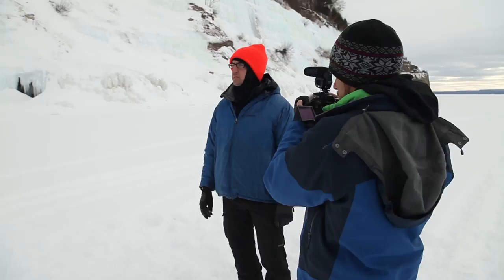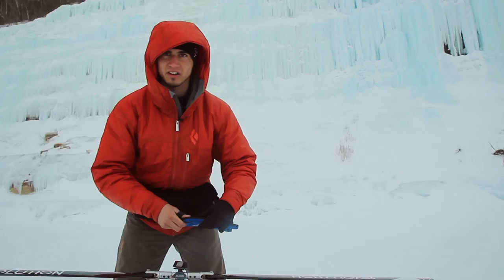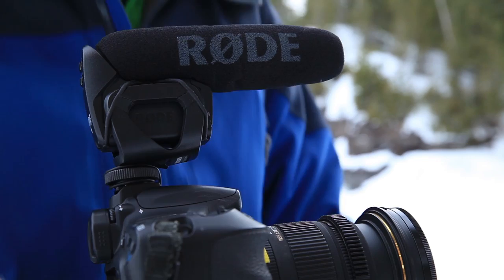Capturing audio in these environments was kind of tricky because if it's windy that can be a big problem. What I've done is mic'd up my talent with lavalier mics with a Zoom H1 recorder, and if I need to use the Rode video mic I'll stand in front of the microphone to block the wind.